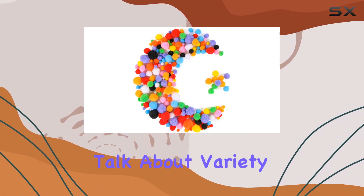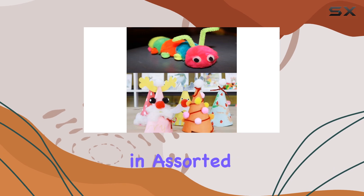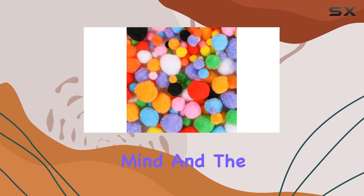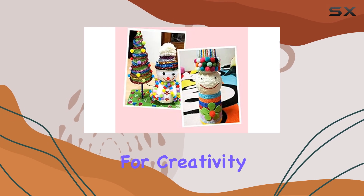First off, let's talk about variety. This pack comes with a whopping 100 pom-poms in assorted sizes and colors. From vibrant reds to soothing blues, you'll find a color for every project you have in mind. And the sizes range from small to large, offering you endless possibilities for creativity.